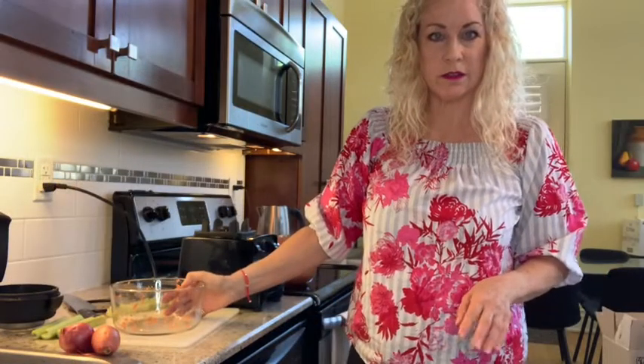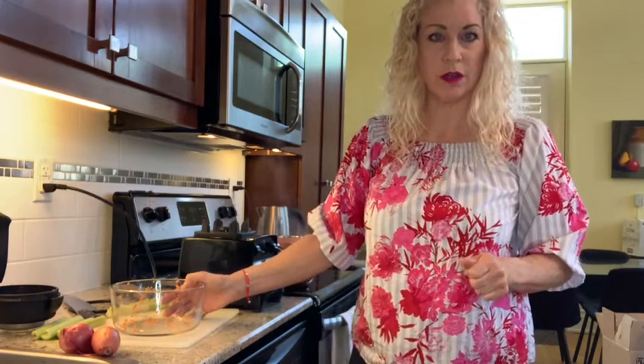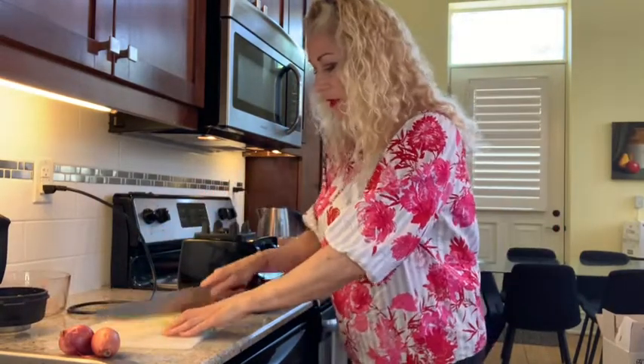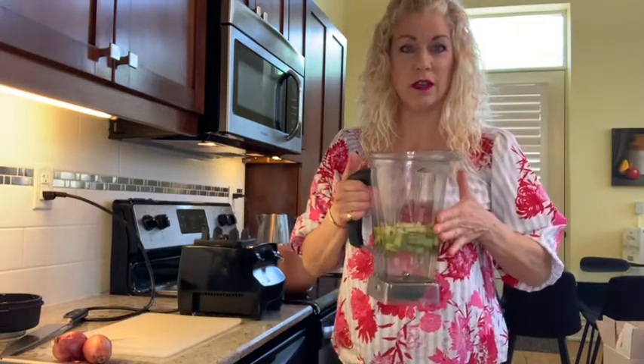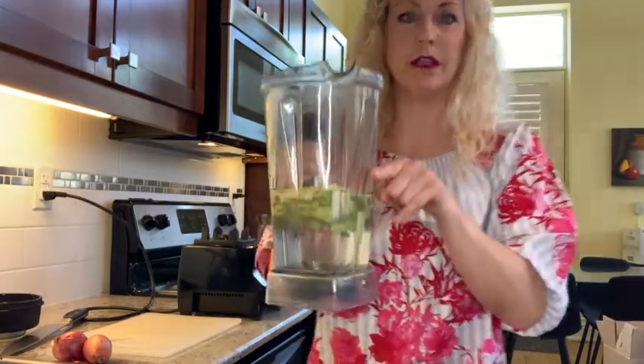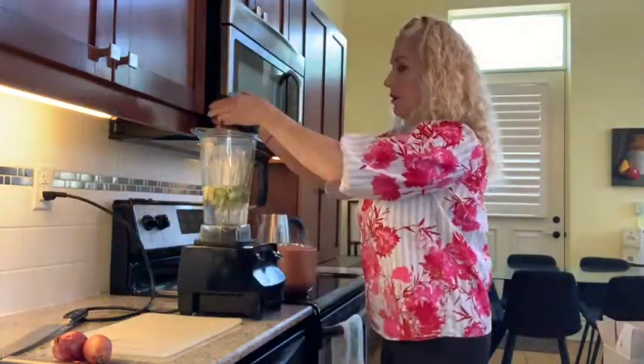I did the carrots very easily and put them in the stock pot along with the meat, so it's starting to simmer and cook. Now I'm going to do the celery in the blender. I have the celery, put it in water, fill it up so it's floating, and then put it into the blender.